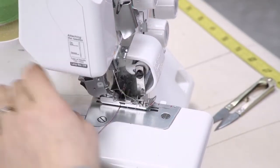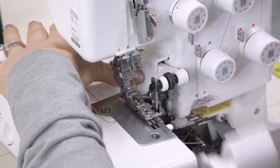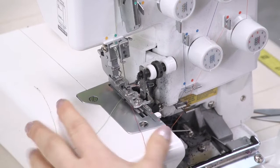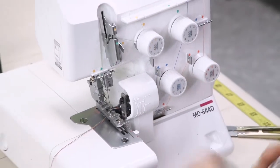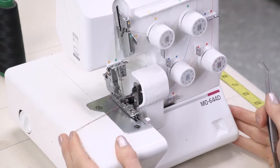With the needle rethreaded, we're going to tuck our threads underneath the presser foot. Put all our tensions back to where they were, presser foot back down, and now we're ready to sew with the new threads.